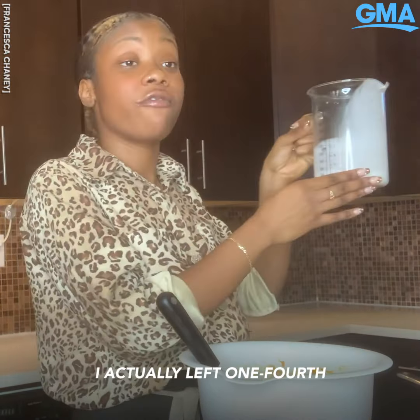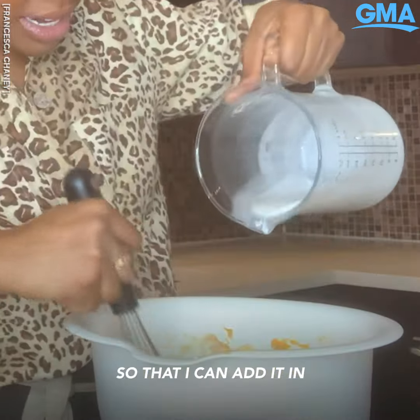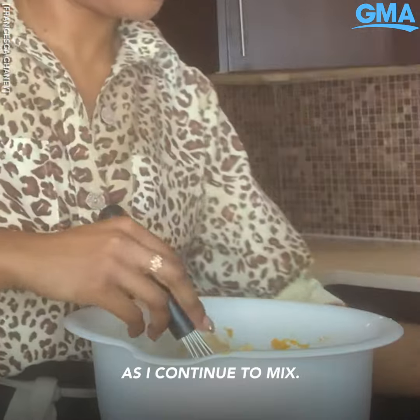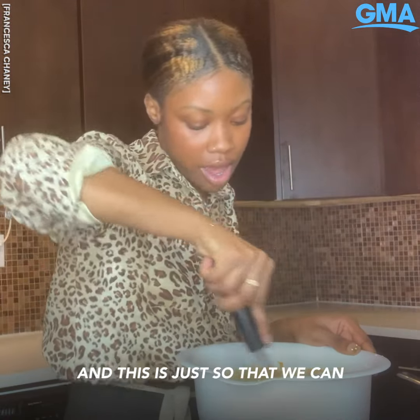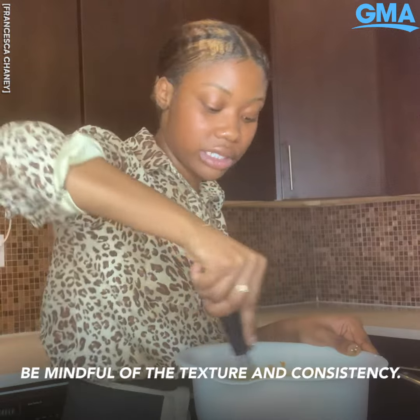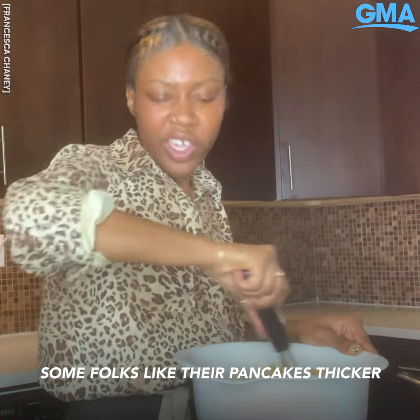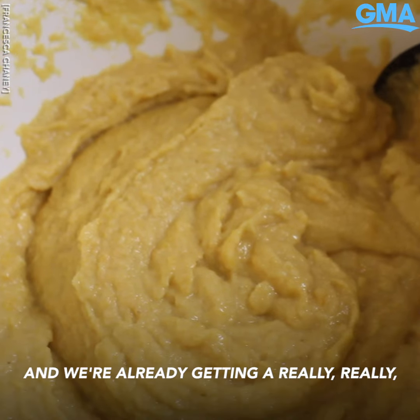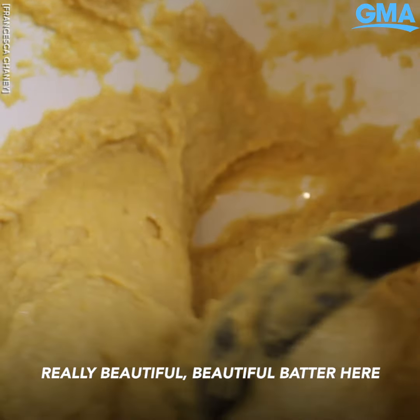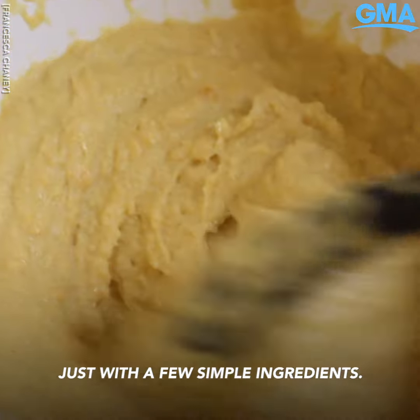I actually left a quarter of the milk remaining so that I can add it in as I continue to mix. This is just so that we can be mindful of the texture and consistency — some folks like their pancakes thicker and some folks like their pancakes thinner. And we're already getting a really beautiful batter here, just with a few simple ingredients.